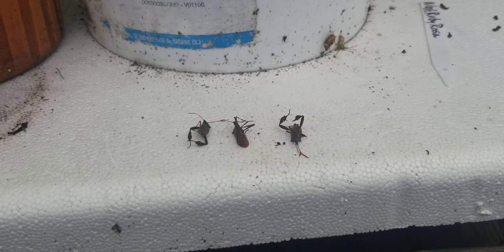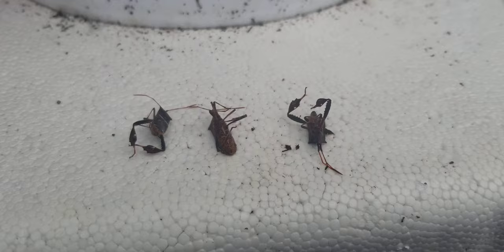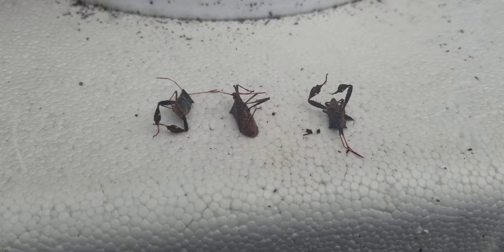The insects that you're looking at here are known as the leaf-footed bugs, and that name is derived from the shape of the hind leg. They're also known as the twig wilter because what they do is inject a substance from their body into your plants, which causes the twigs to wilt.